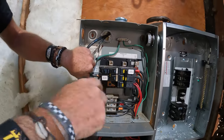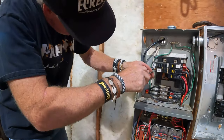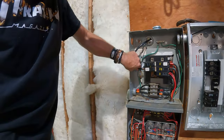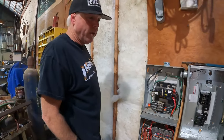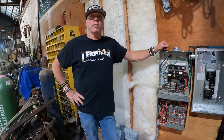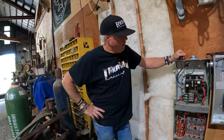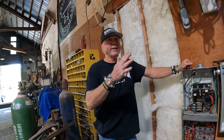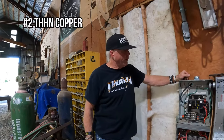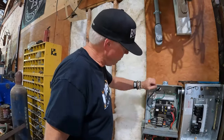Tell me about that wire, Kevin — what size is it and why does it have to be that big? Number two THHN copper, per the NEC wire chart for a 100-amp circuit. The NEC — National Electrical Code — specifies wire size for certain ampacities. There are different temperature columns for different applications, but number two THHN in this application is rated for 100 amps, which is plenty of power and more than enough for a five-horsepower motor.